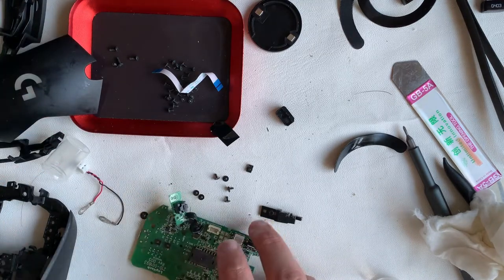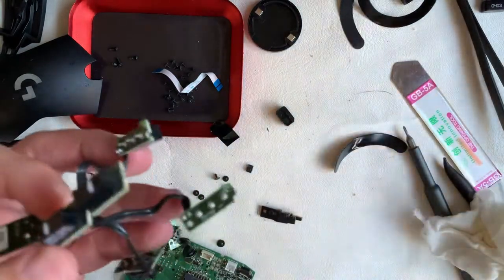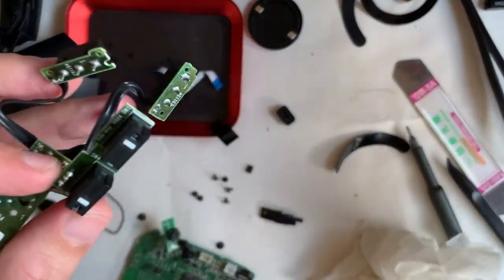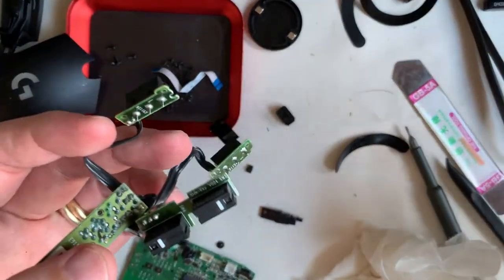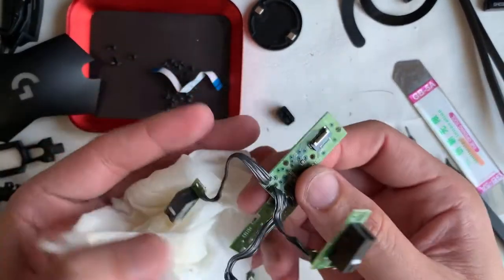After cleaning the external plastic parts, we'll be moving onto the boards. An interesting find: all the switches are made by Omron, but there's only one switch equipped with the 20-million click rating. The rest are the standard ones.